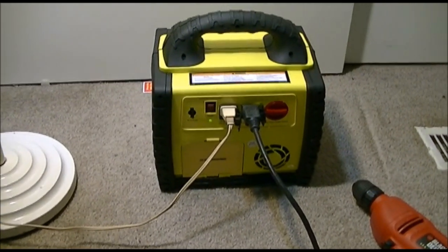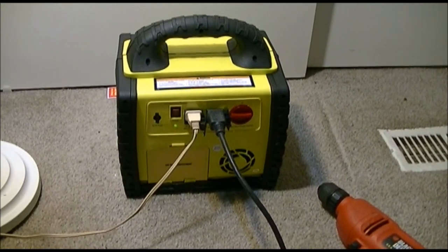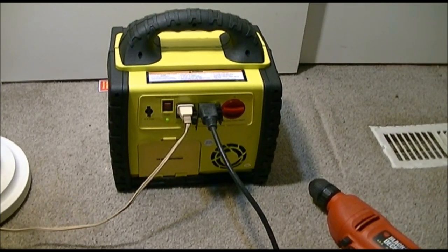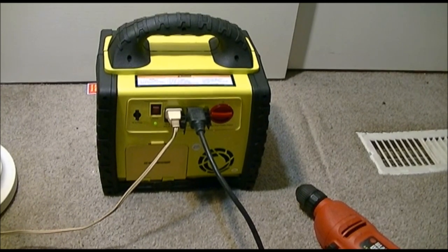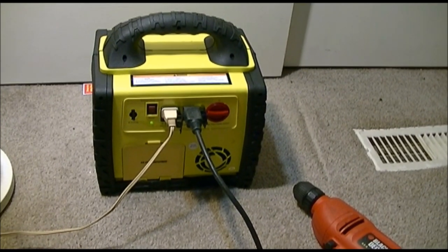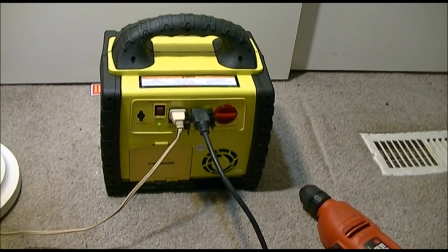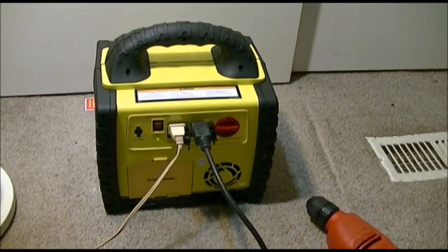I'm going to go pick up my kid at 5, so I'll leave this on for a while first. It's about 4:30 right now. I'll come back around a quarter to six and we'll see what happens. It's supposed to be that if the battery gets low, the unit will shut down and it won't damage anything. I'm going to leave this on for about an hour and a half and then we'll find out.